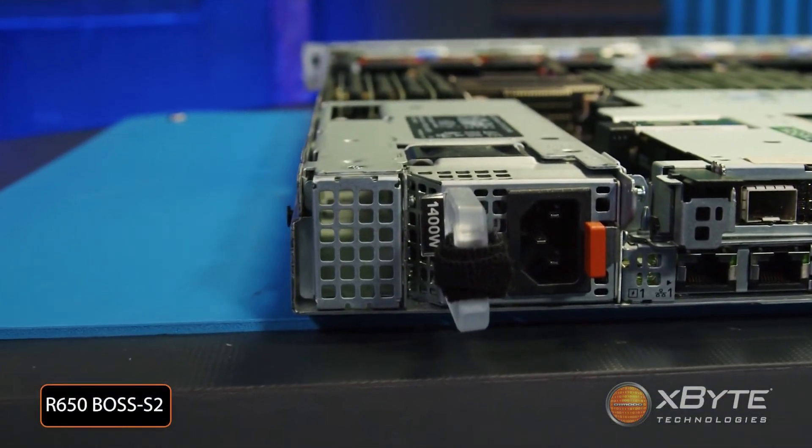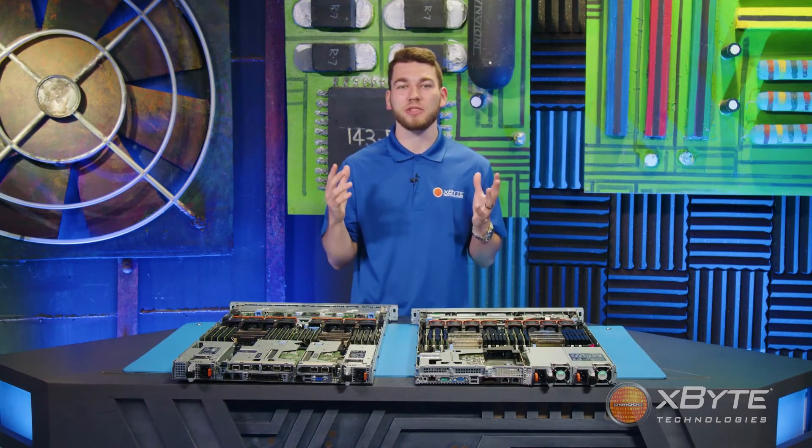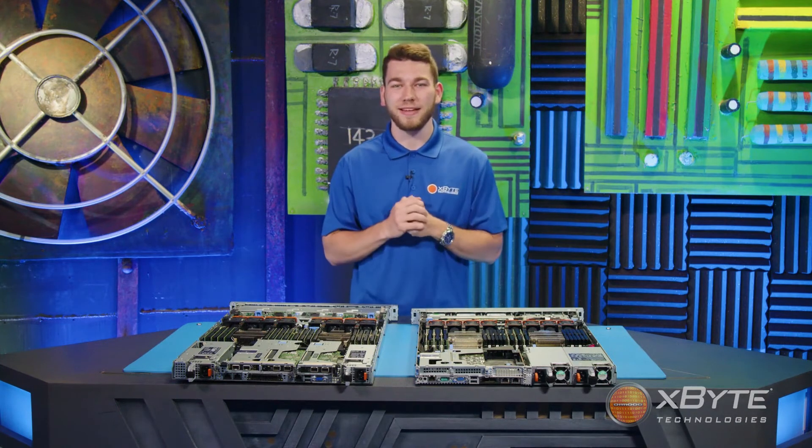When Dell first made the announcement of this feature, I literally jumped out of my chair. This is something many of my customers and I have been begging and wishing for for years. I'm so excited to finally see this come to life.